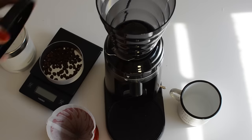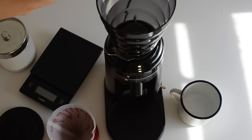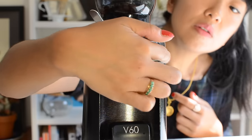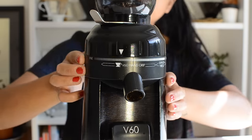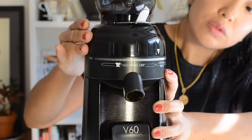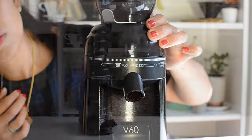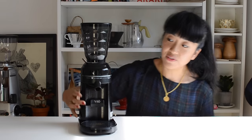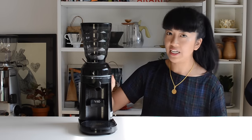The hopper actually takes quite a large volume — about 240 grams — and the dial has about 44 different settings, which means you can be much more accurate in your grind size, which means you can be a lot more consistent, which means you'll have a much better cup. It's very efficient, it changes very quickly, and there's not much heat transferred.